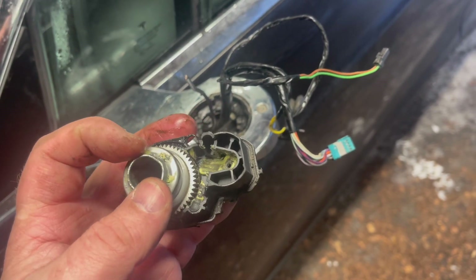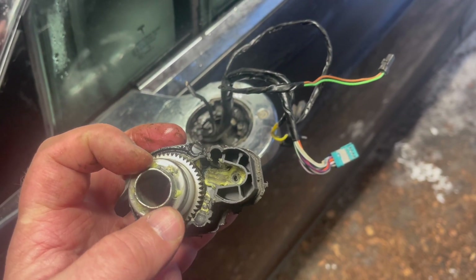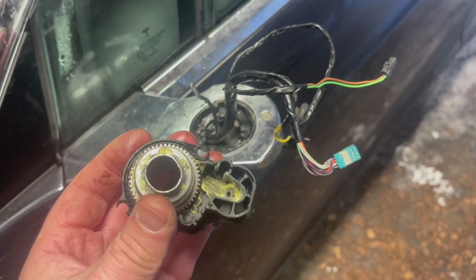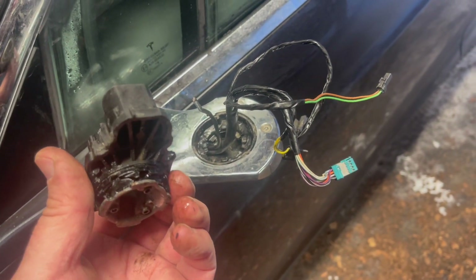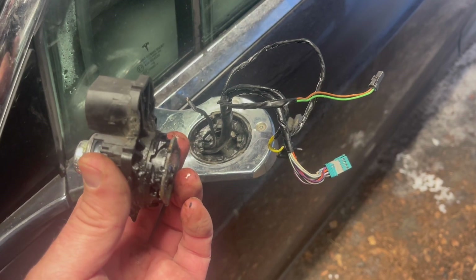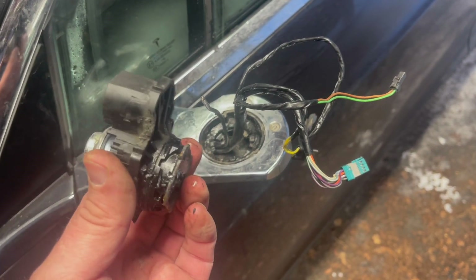I had to use pliers from the very last end of the tube to twist it and get the motor off. Now I'm just going to replace it with the new one and put those connectors which are still working back on.